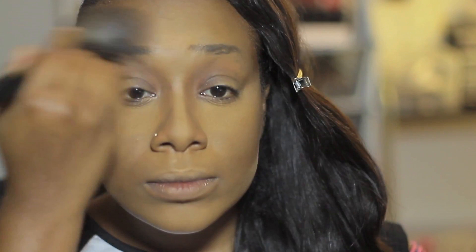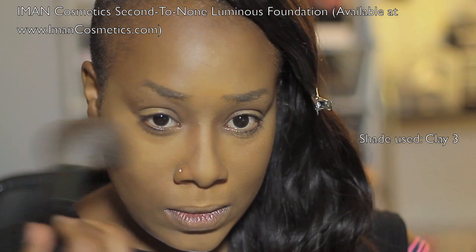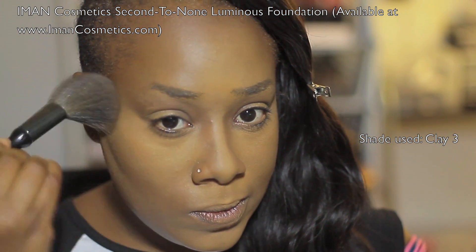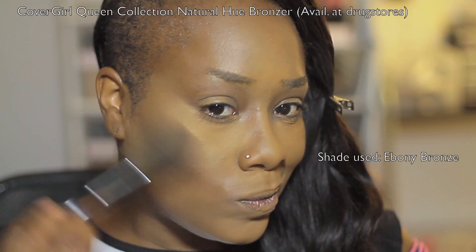Now I'm wiping away excess from the lighter powder and smoothing out the powder in general using a large paddle brush — this is a Sonia Kashuk paddle brush I've had for years; it's both dense and soft and amazing. My all-over face powder is from Iman Cosmetics in Clay Three — it's a luminous powder with the slightest hint of shimmer. Although I love a relatively matte face, I love incorporating just a small amount of shimmer because it gives the appearance of fresh skin.